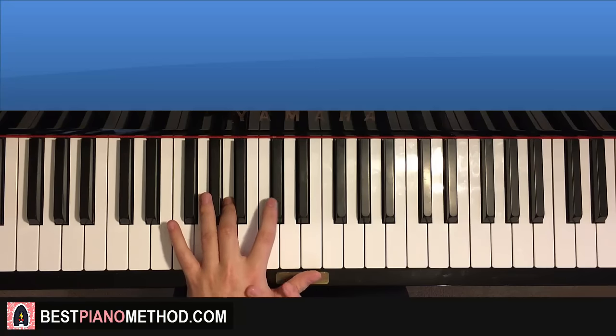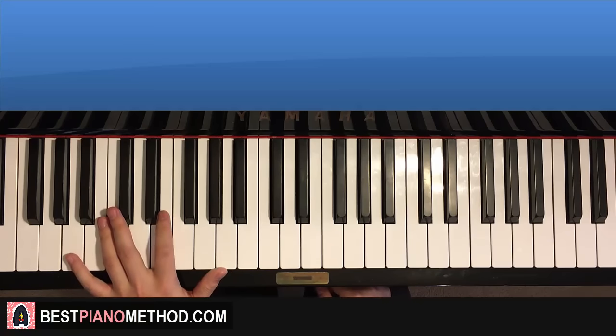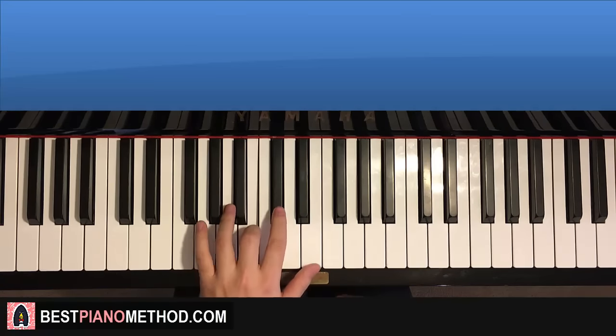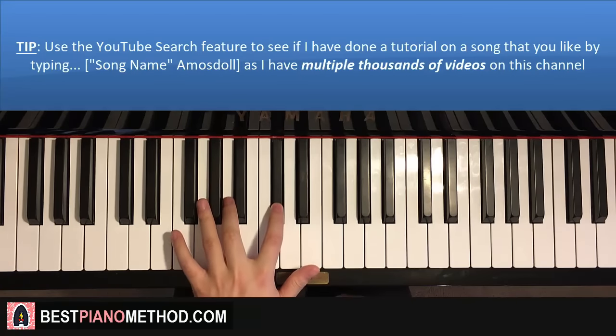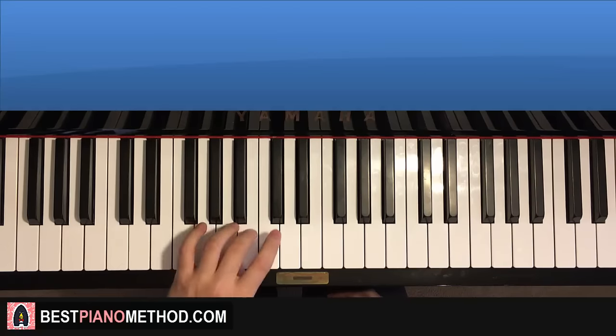Very important 14 notes because many of the parts are just using this particular pattern. So let's call this Pattern One on the left hand. So it goes: A, up to E, up to A, B, C sharp, B, A, E, D, F sharp, C sharp, E, C sharp, A. Okay, so right now you have to spend some time to actually learn this — it will save you a lot of time if you learn this properly.